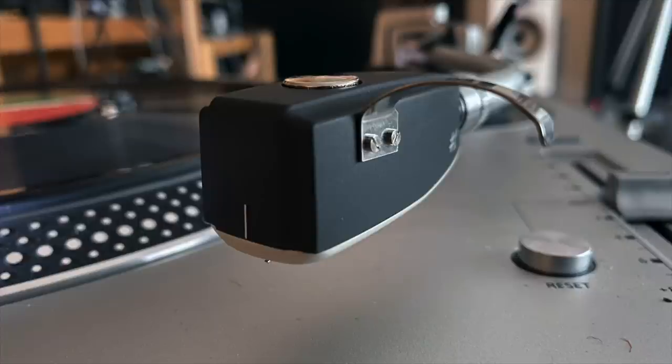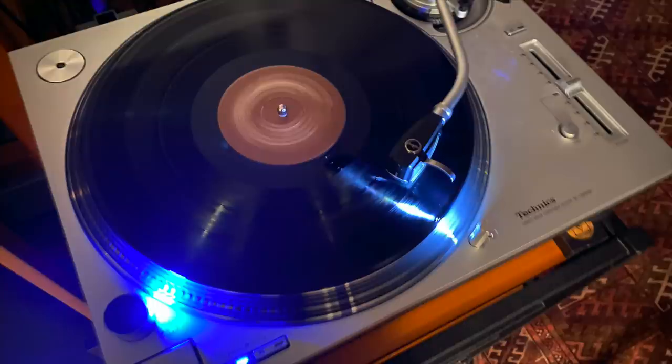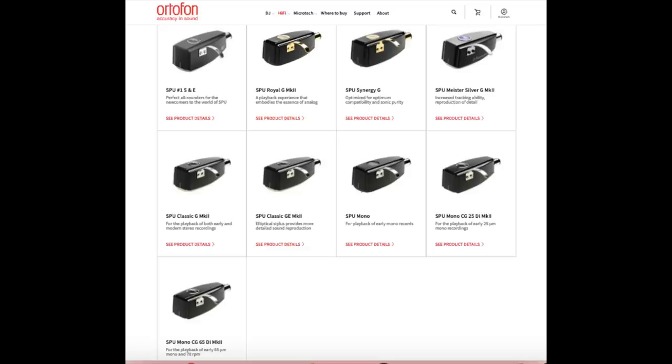Now, the Ortofon SPU. As I said, this model debuted in 1958 and has been in continuous production since then. It was originally designed for pro use at radio stations. It's a moving coil design and is sold integrated into a head shell. There are currently eight other SPU models sold in this head shell arrangement, compatible with Technics turntables, some SME tonearms, and others.